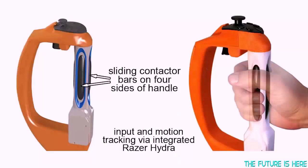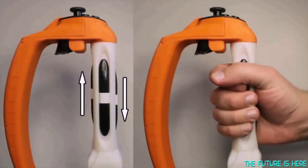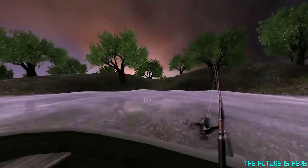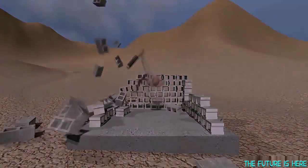Our technology conveys motion and force information by moving sliding contactor bars that are built into the grip. By moving these bars, the Reactive Grip can give the sense of an object's weight or of an impact. Moving these bars in opposition creates the feeling that the handle is wrenching or twisting in the player's grasp. This lets the player feel a bending fishing pole, the suspension of a vehicle, a stretching of a slingshot, or a medieval flail.